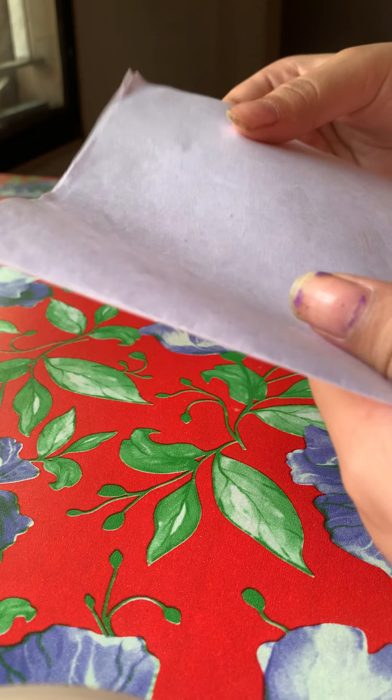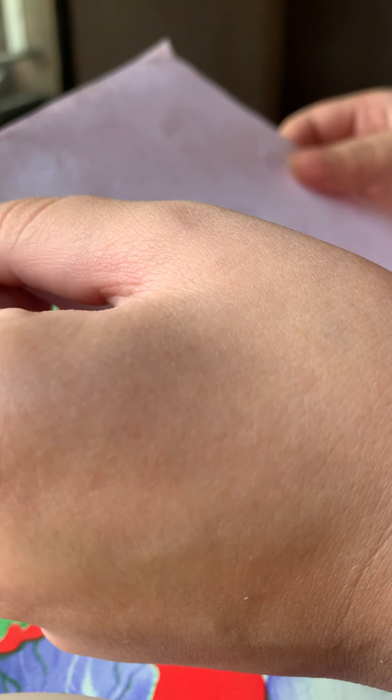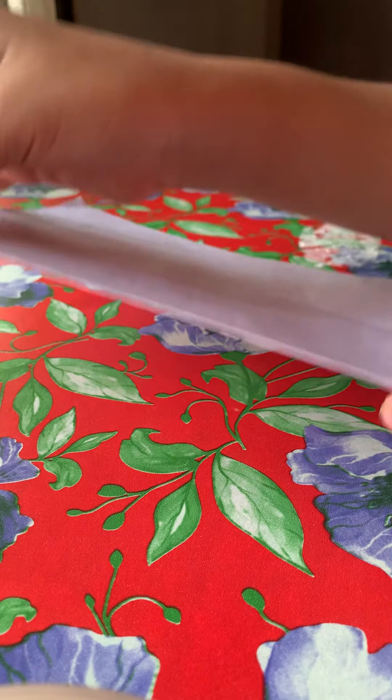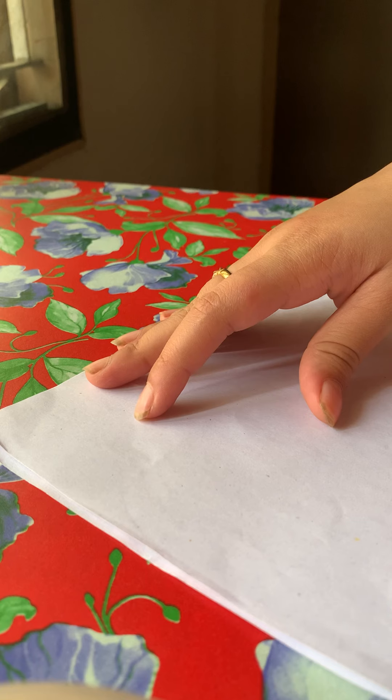We're going to fold the paper in half. It's okay if we don't get the exact folding. I didn't — it's okay.